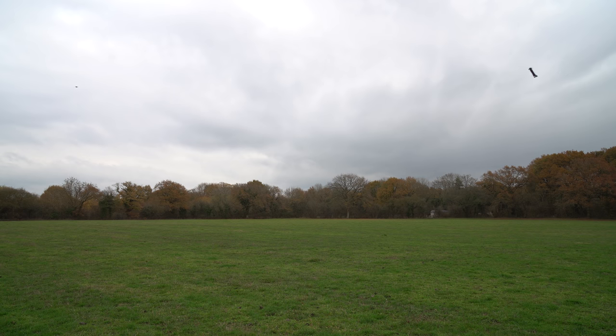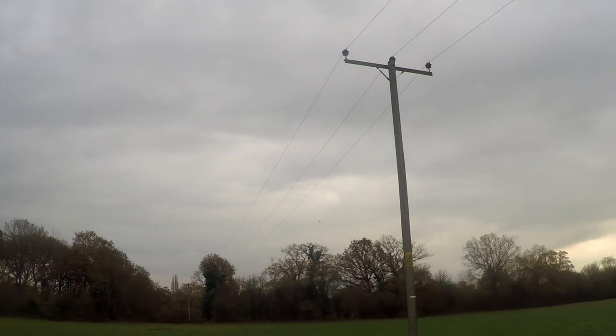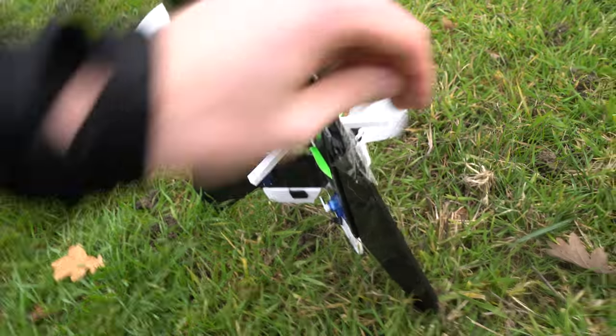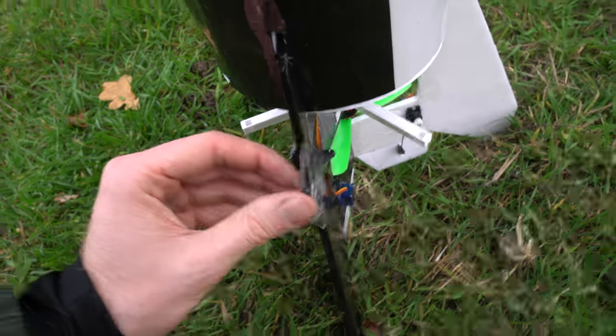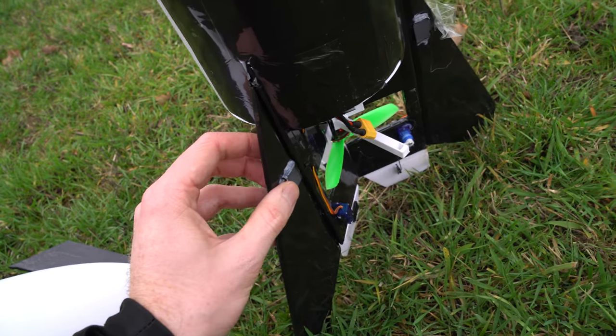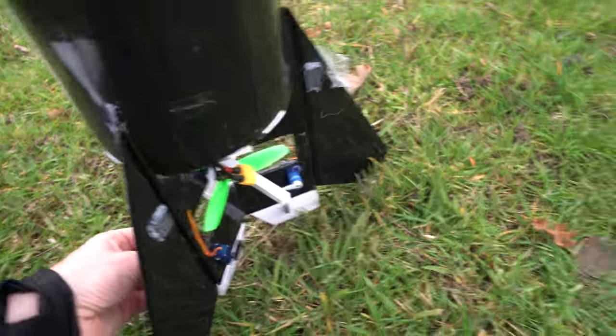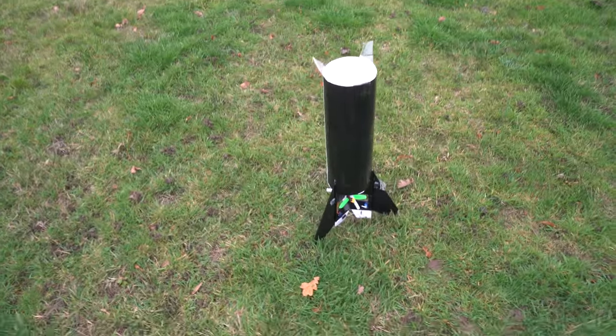The next couple of flights weren't too different as I was just practising the approach and landing. The final flight made me realise how important these fins are to control of the craft — the push rod control horn had come loose, meaning the flap could move freely and was just hanging loose. I taped it but that obviously wasn't strong enough. Losing control of just one of these flaps pretty much ruins all control of the rocket, so I took it back in to check all the servos and repair it.